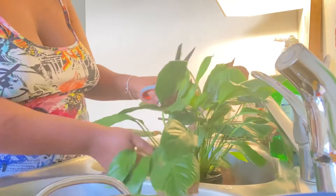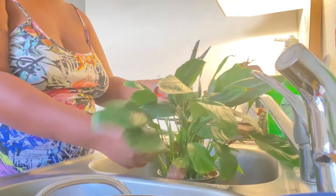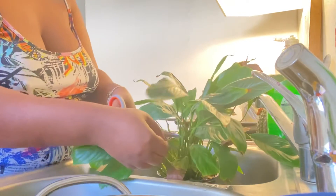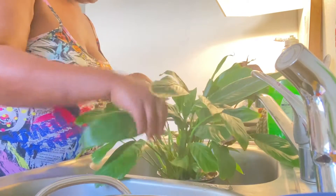It's either because it's not getting enough water, you're overwatering it, or it's not getting the nutrition that it needs. So I usually fertilize my plants — especially my peace lily — with the fish emulsion. I think that's what it's called.